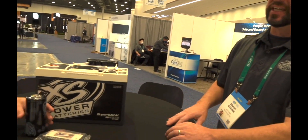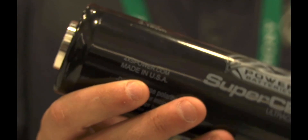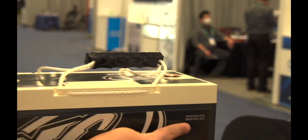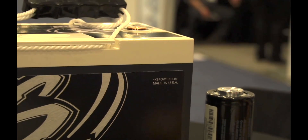As for where these are made: Excess Power is based originally out of Knoxville, with locations in Las Vegas and New York. We take great pride in this — Made in the USA. These are made in New York by everyday people. As you can see on the front of this superbank: Made in the USA. We take great pride in that.